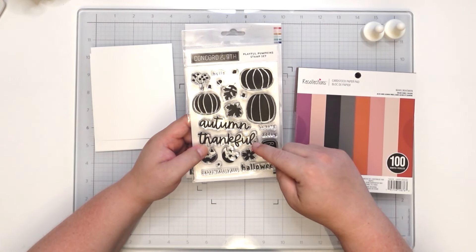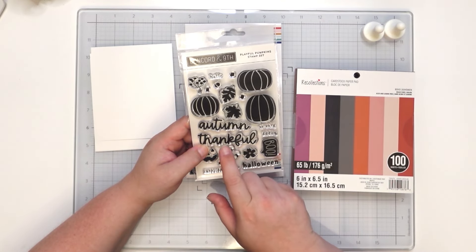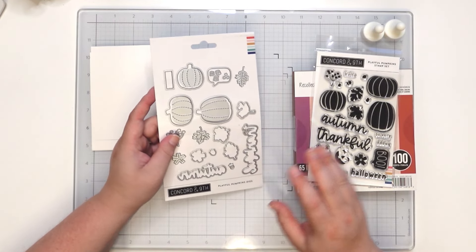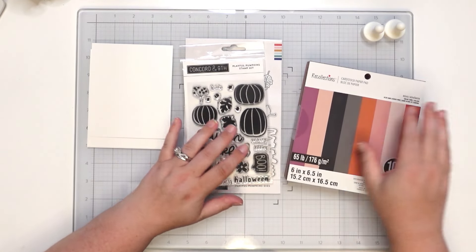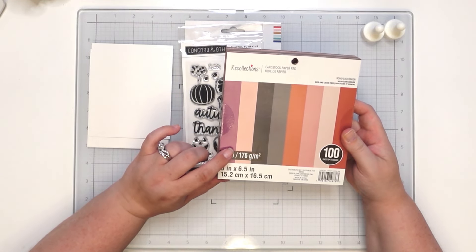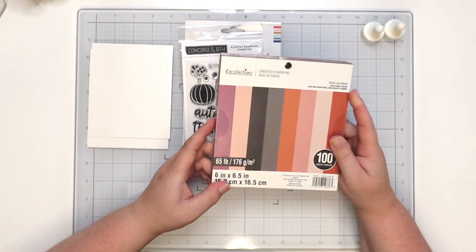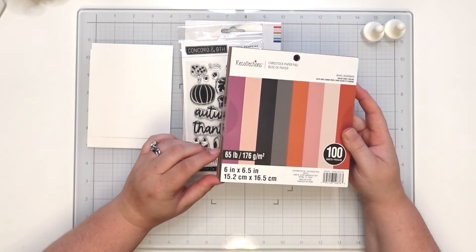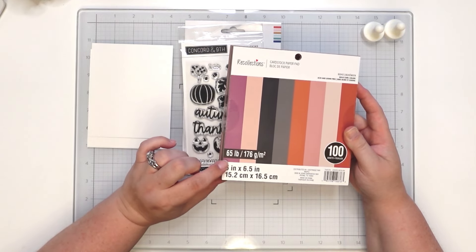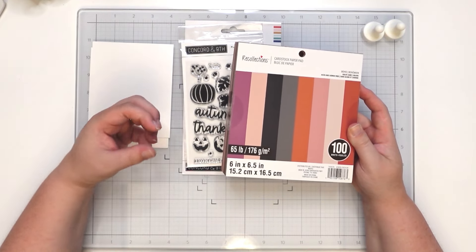I'm also going to be using Concord and Ninth's Playful Pumpkin — we're going to use some pumpkins and either 'Hello Autumn' or 'Thankful,' and then the coordinating dies for that. I want to create a cute little pattern using the Recollections cardstock paper pad. It's a boho-themed pad but it's screaming fall colors. It's 65 pound card stock, which will work perfectly especially if you're going to mail it out so it's not too heavy.